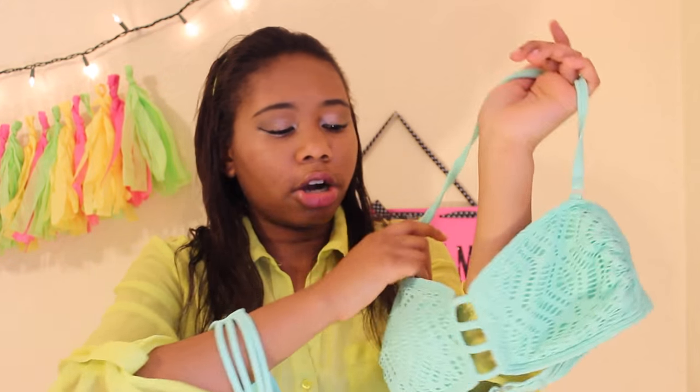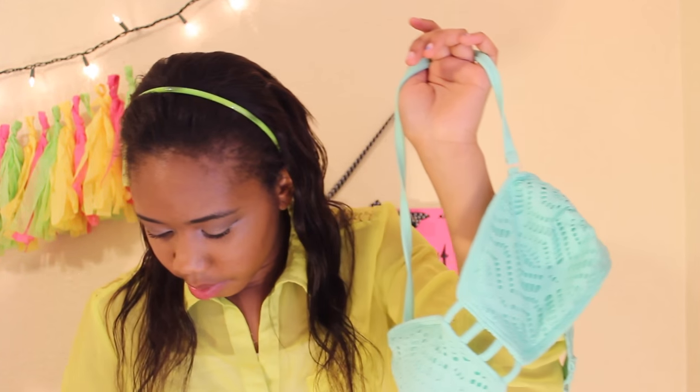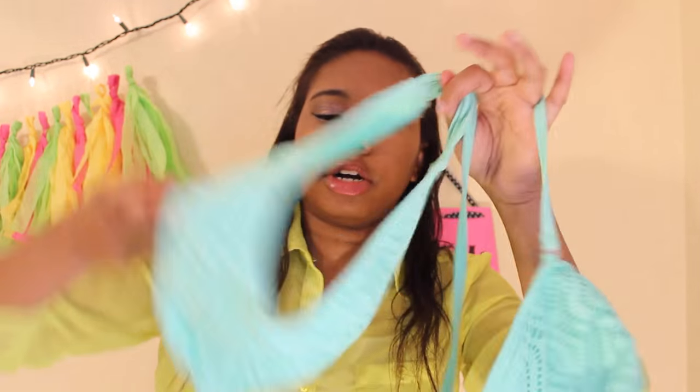What I like about the bottoms are the little split details right here. It's actually really hard to hold swimsuits in both hands — sorry, I'm not a pro at this — but that's that one.